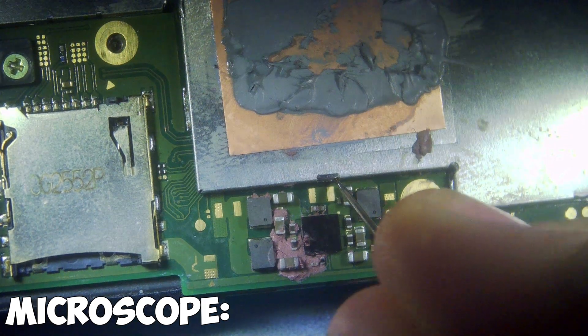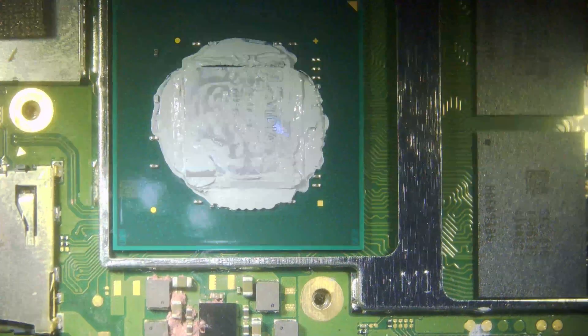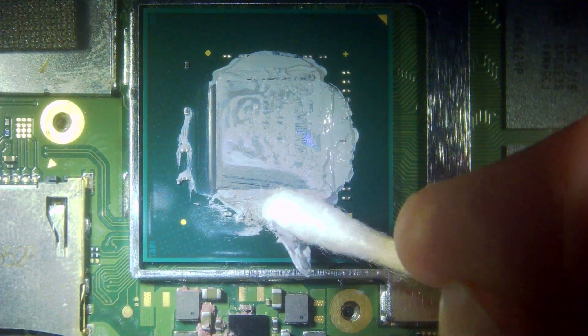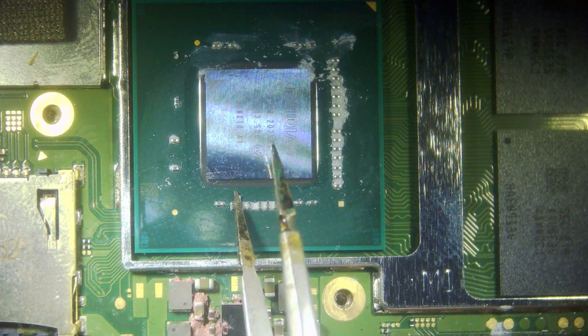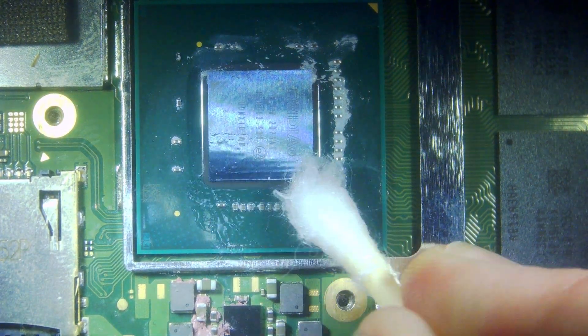So we go underneath the microscope, just get a pin in these side bits here, and then just pop up the side, and then you can peel off the heat shield. Then just get a cotton bud and carefully remove all of the old thermal paste. We tend to wipe it away with just a dry bud to start with, then apply a little bit of isopropyl to clear it, and then just get between all the little resistors along the bottom to clear it thoroughly.